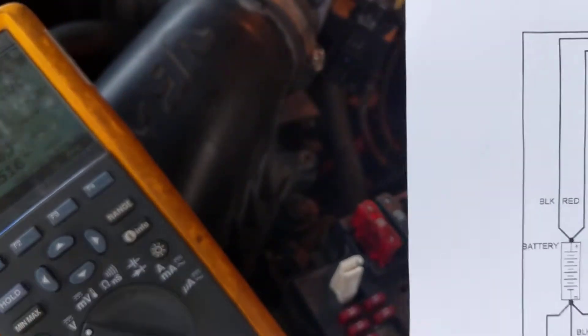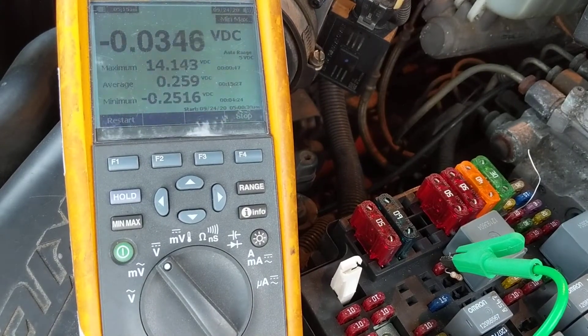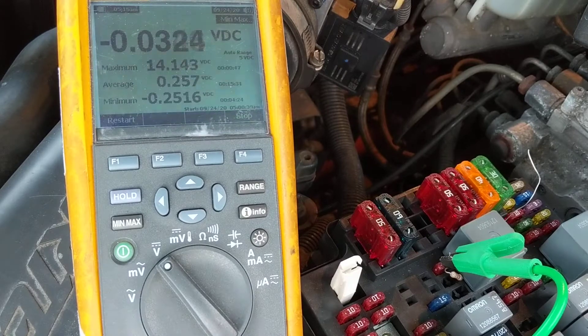You have to put the meter on memory — the Minimum Maximum setting — to catch that voltage. Let me turn off the vehicle and I'll show you exactly how I put the probe wires in the relay.